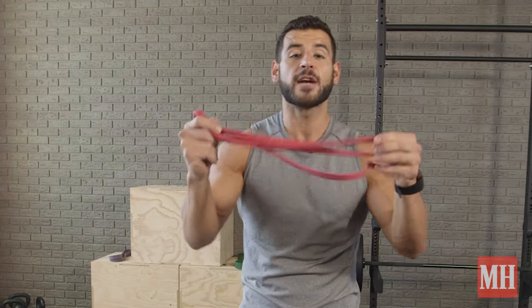Try these today. It's a simple band that can cost 10 to 20 dollars that you can take with you anywhere to work that backside — and that's what you've got to do.